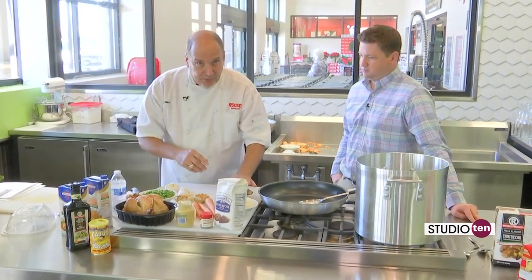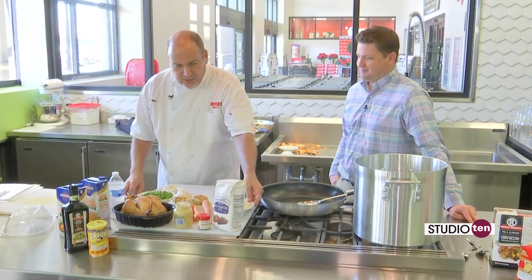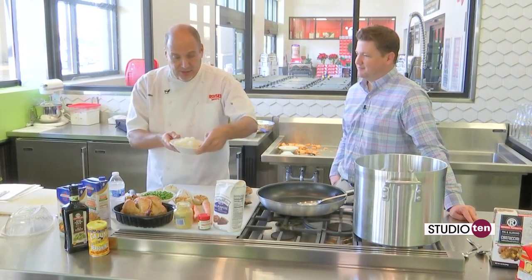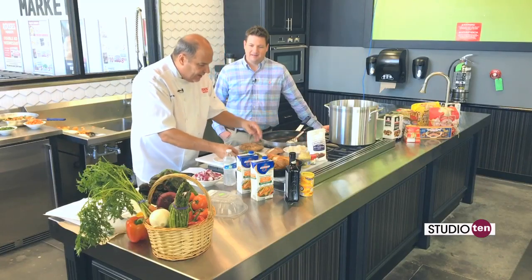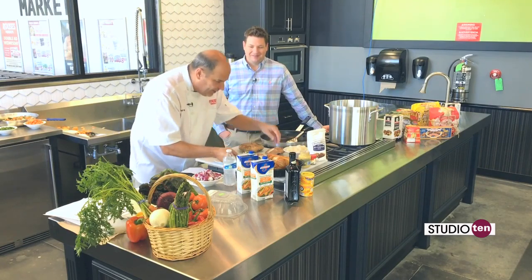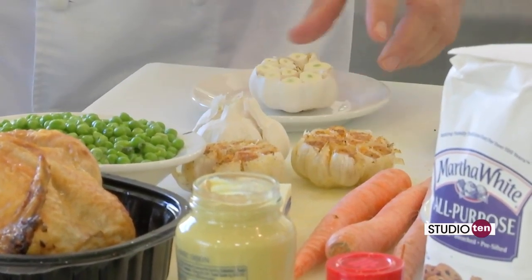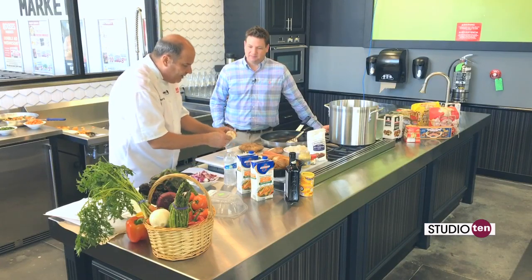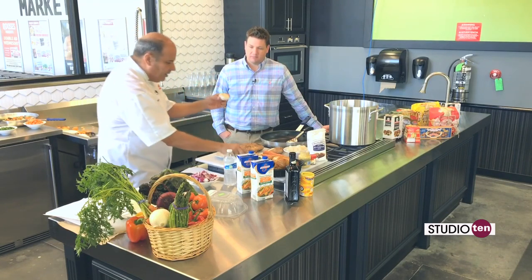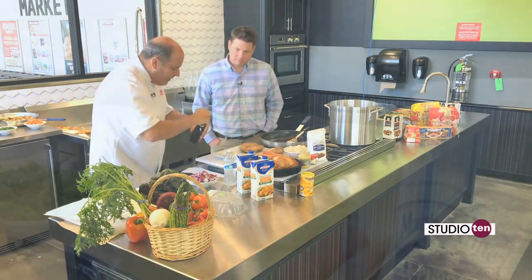We have some portobello mushrooms here that we're going to cut up, some carrots, a jar of these little pearl onions, and some peas. We also have some carrots and, of course, some onions.